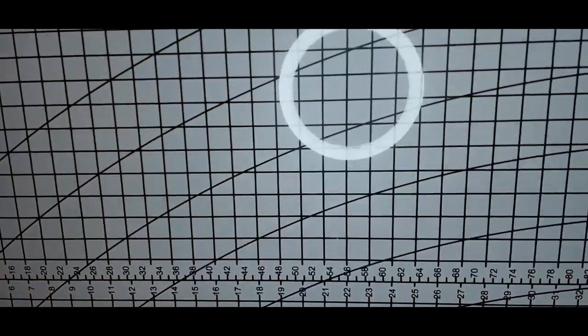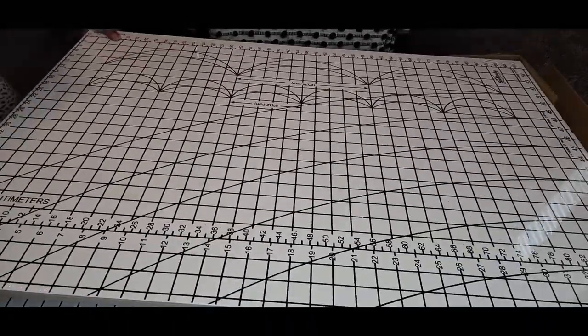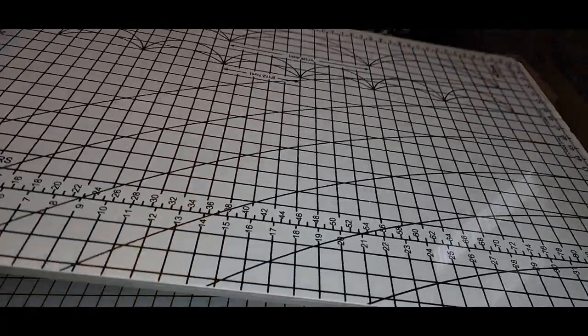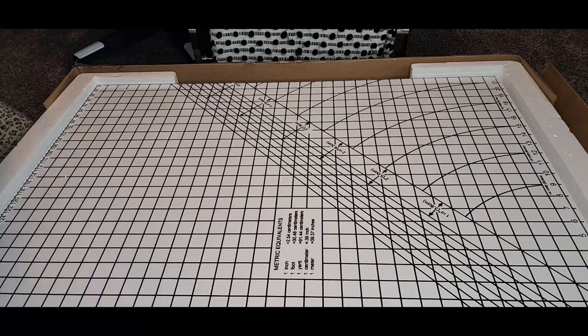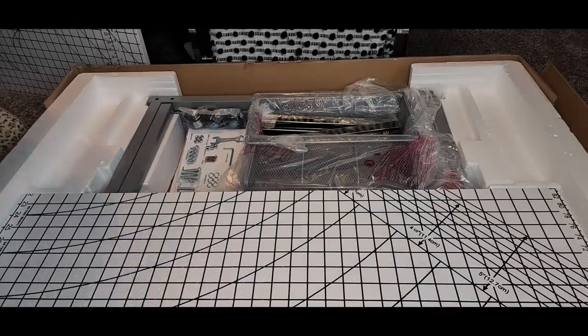It's got a nice thickness to it. I love the fact that it already has measurements on it in both centimeters and inches, and it has some design lines as well. I'll probably still purchase a new cutting mat because I don't want to ruin the surface, but wow — it has a very substantial weight to it.